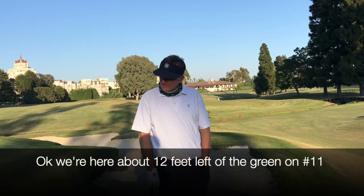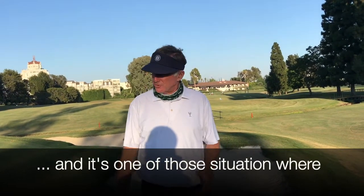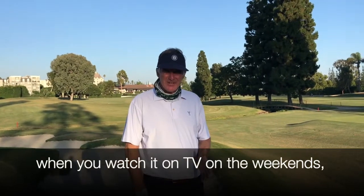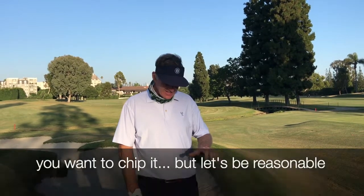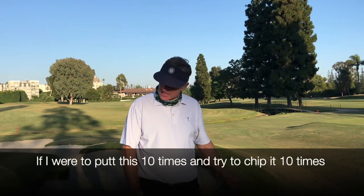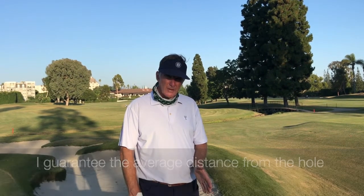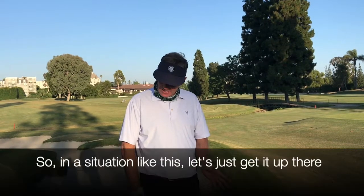We're here about 12 feet left of the green on 11, and it's one of those situations where if you're watching on TV on the weekends, you want to chip. But let's get a reason to putt this thing. If I was to putt this 10 times and try to chip it 10 times, I guarantee you my average distance from the hole would be a lot closer putting.